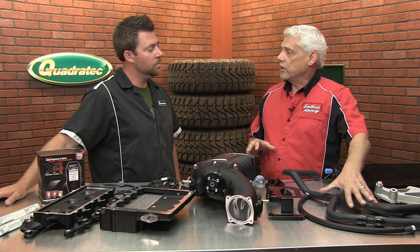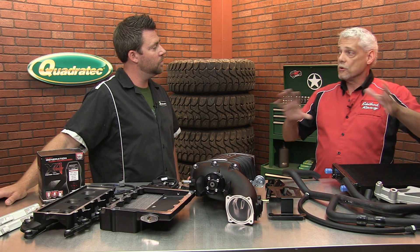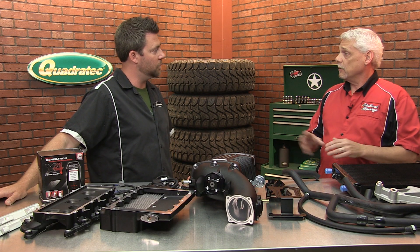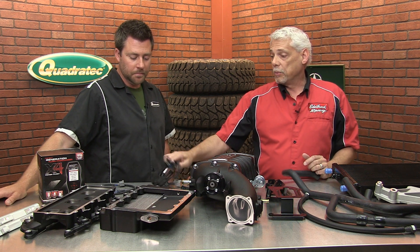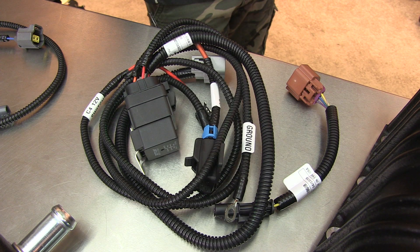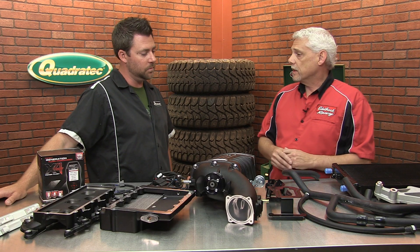All the hoses that you get for the intercoolers and everything else are all custom molded to fit the application, so everything falls right in place and looks nice, factory, and clean when you're done. All the wiring harnesses that come with the kit are all plug-and-play — no cutting, soldering, or adding extra wires anywhere. It's all plug-and-play extensions in the kit.